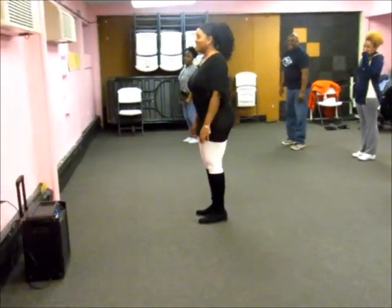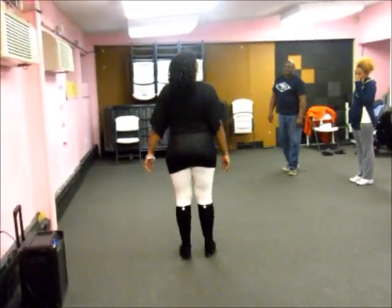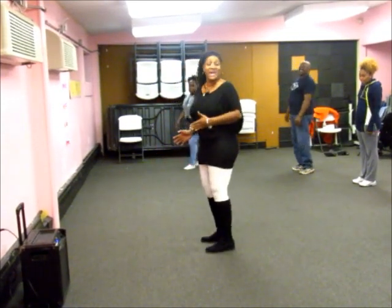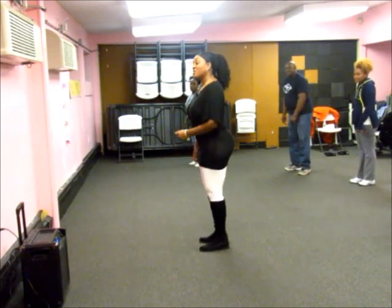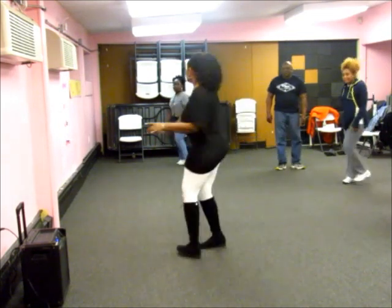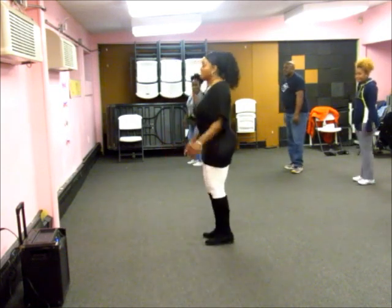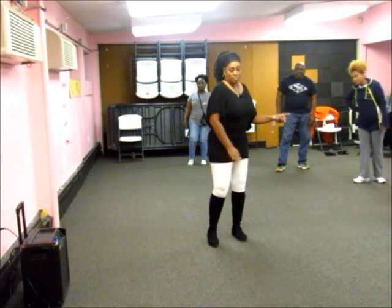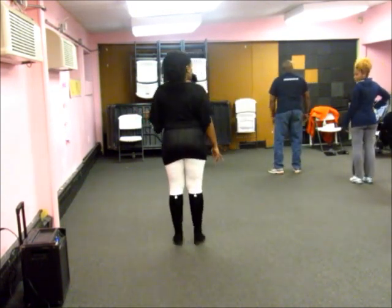And then we're going to turn with it. 1, 2, 3, 4, 5, 6. 1, 2. So what you're doing is you're staying in place the first time: 1, 2, 3, 4, 5, 6. 1, 2. Then you're going to turn with it: 1, 2, 3, 4, 5, 6. 1, 2. So — corner, half. 1, 2, 3, 4. Right foot. 5, 6, 1, 2. That's the whole game.